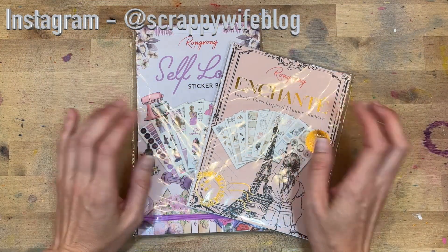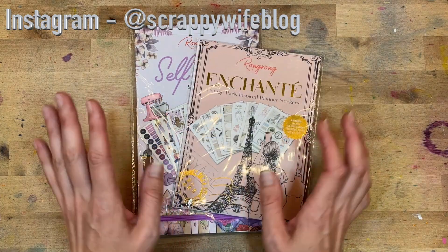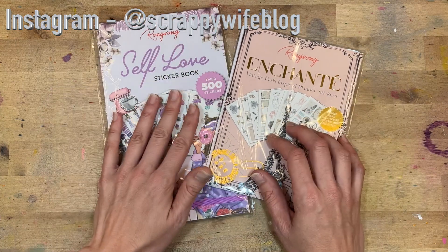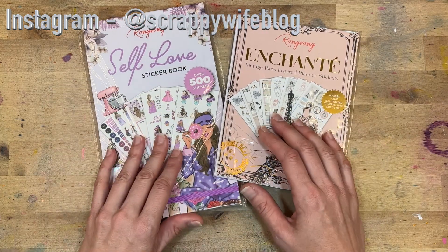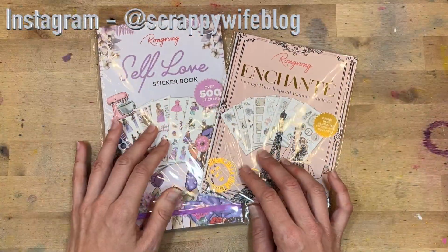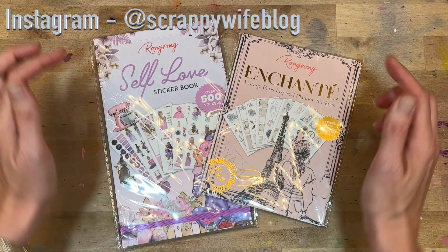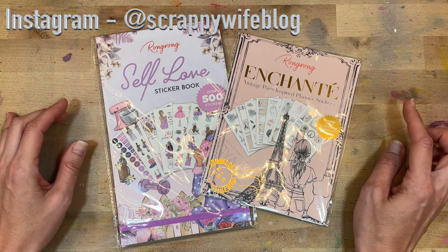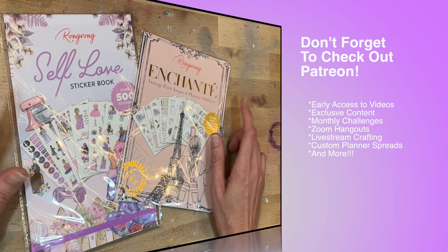Hey y'all, I'm Elisa, the scrappy wife behind scrappywife.com, and today I have a fun kind of unboxing and flip-through for you of the new Wrong Wrong release. Thank you to Wrong Wrong for sending me these. I love her stickers, I love her style, and I'm really excited to flip through these. I do have an affiliate link in the description box below and a code to share with you as well, so make sure to take advantage of both of those.